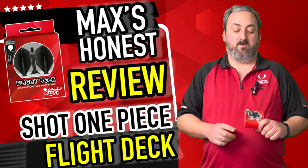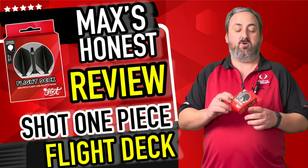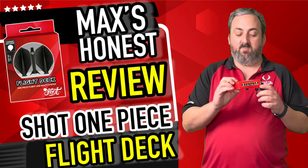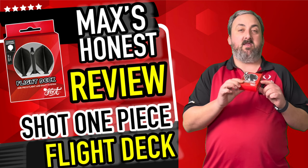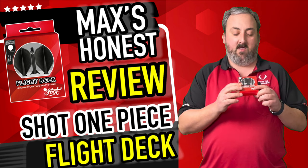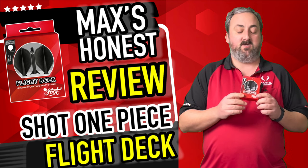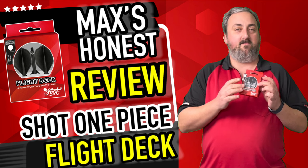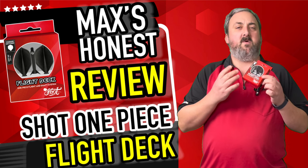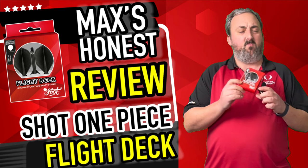Hi guys, it's Max here with dartsreviews.tv in association with dartsplanet.tv. We've got some shock integrated flight and stem system for you today called the Flight Deck. This is the intermediate set with a standard shaped flight. Really interesting — a lot of manufacturers have been coming out with integrated systems now, and with this one it really has that sort of look and feel of the Koi carbon shafts that they sell.